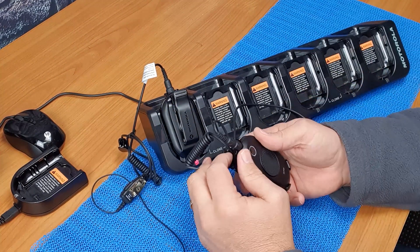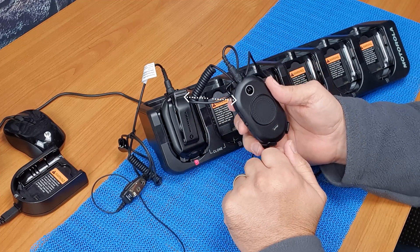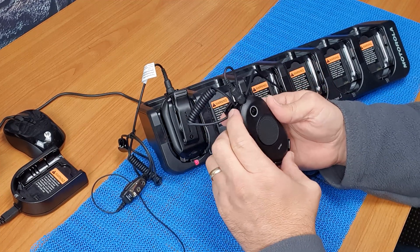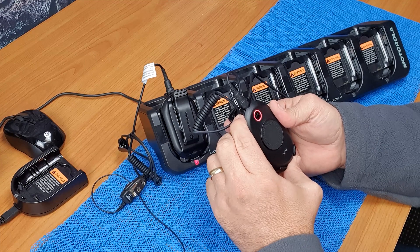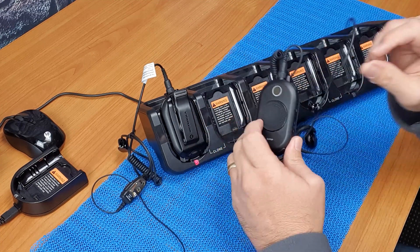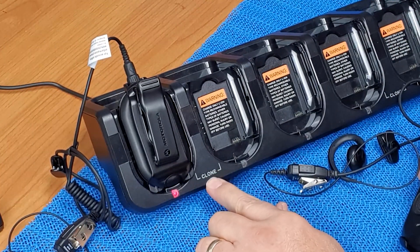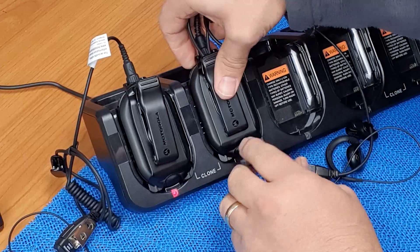Now for the target radio — the radio that you want to clone to the master — turn it on and place it into the charging pocket. Keep in mind you're using the pockets that have 'clone' on the bottom of them. Roll that in.